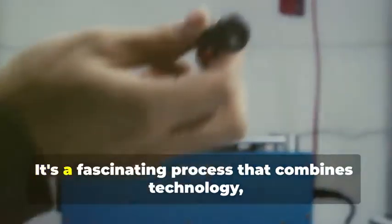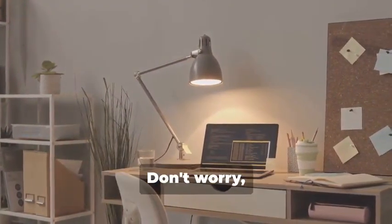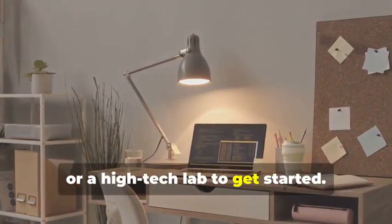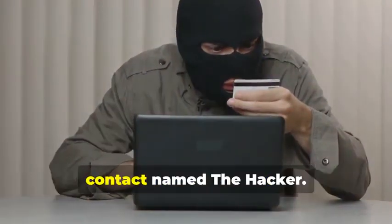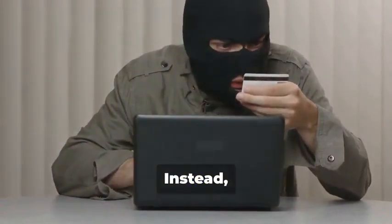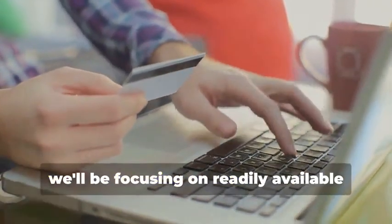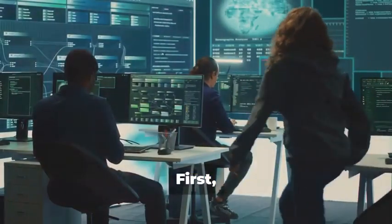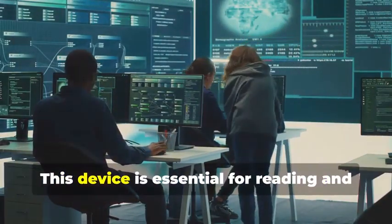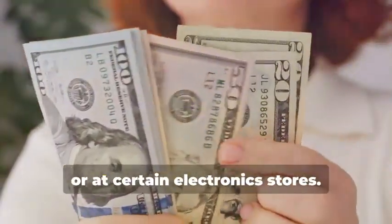Ready to assemble your very own hypothetical card cloning kit? It's a fascinating process that combines technology, curiosity, and a bit of creativity. You won't need a secret underground lair or a high-tech lab to get started — a simple home office setup will do just fine. Instead, we'll rely on easily accessible resources and tools. First, you'll need a magnetic stripe card reader/writer, essential for reading and writing data on magnetic stripe cards. These handy devices can be found online or at certain electronics stores.